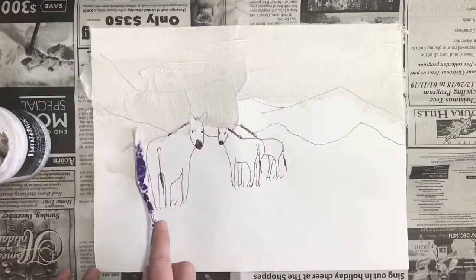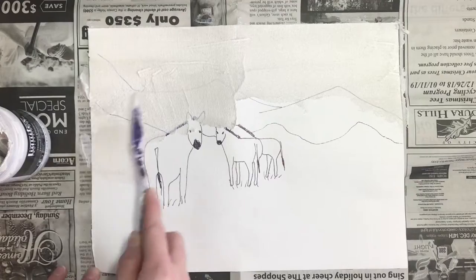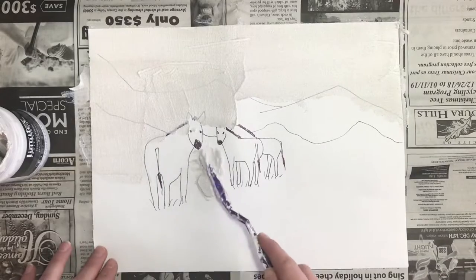It's okay if we get a little bit on the zebras — we can wipe that off afterwards. We want to bring the stucco medium down to around the zebra's knees.